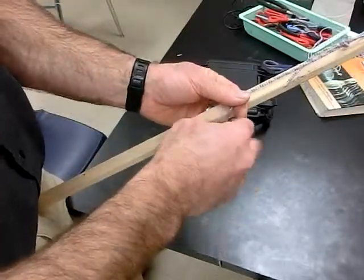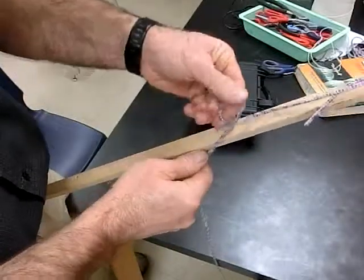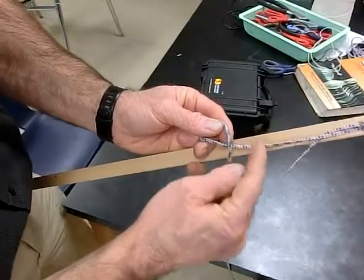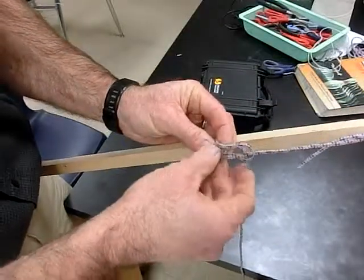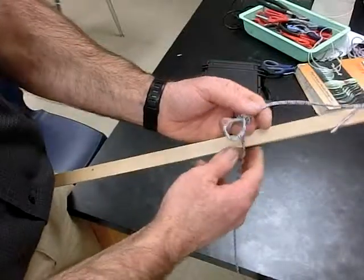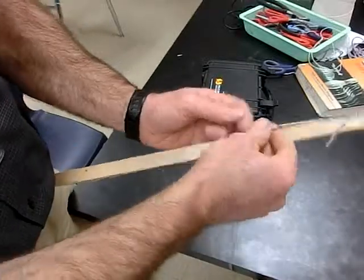I'll do that again. Twist this over. Grab the free end — not that end. If you grab that end, you'll run into trouble. You can try that and see what happens — what will happen is this pulley is going to close up on you. So I made it like that. I'll show you why I call this a pulley in just a minute.